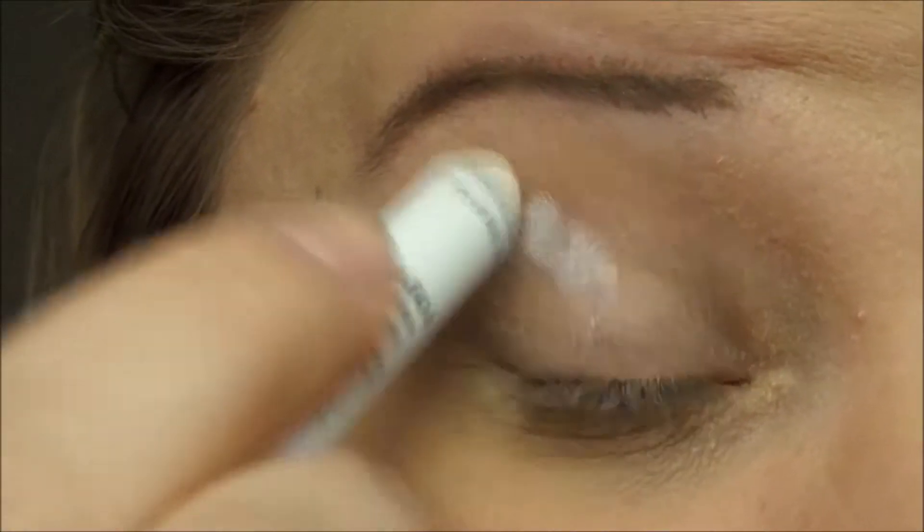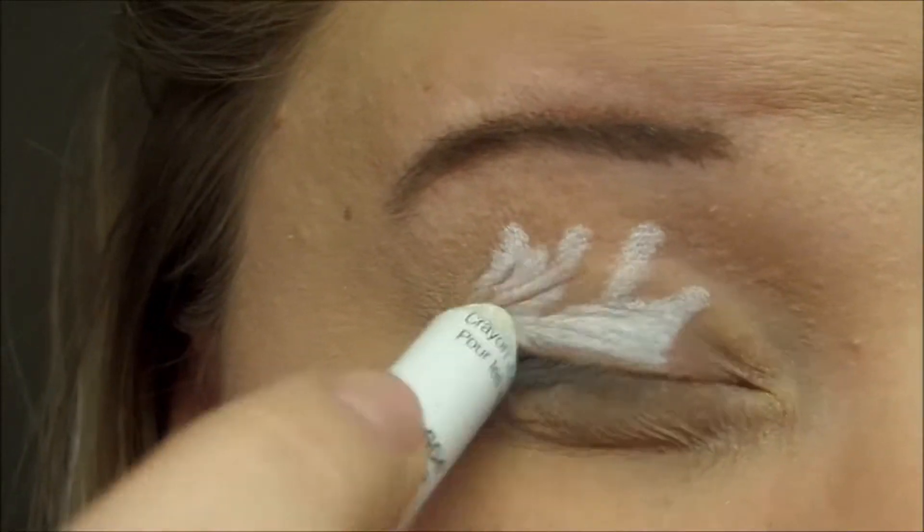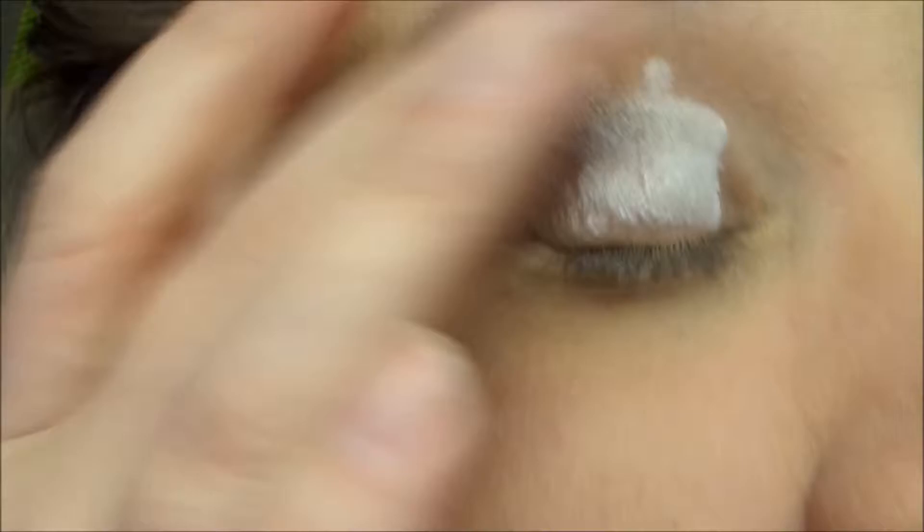I'm going to start out using my NYX Jumbo Eye Pencil in Milk all over my lid, and blend that up to my brow.